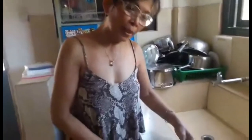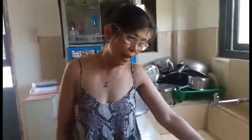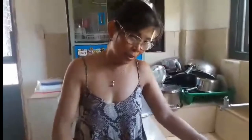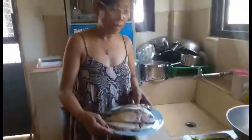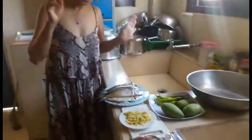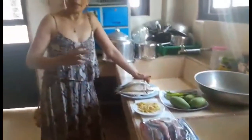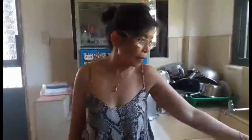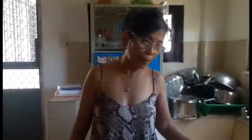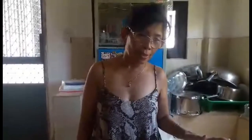Tapos na akong maglinis ng isda — which means I am finished cleaning the fish. The fish really look like too much, but we are not going to eat them all today. Here in our town, even though we don't have a lockdown, my place doesn't belong to the lockdown cities. But people are having a very serious panic buying.